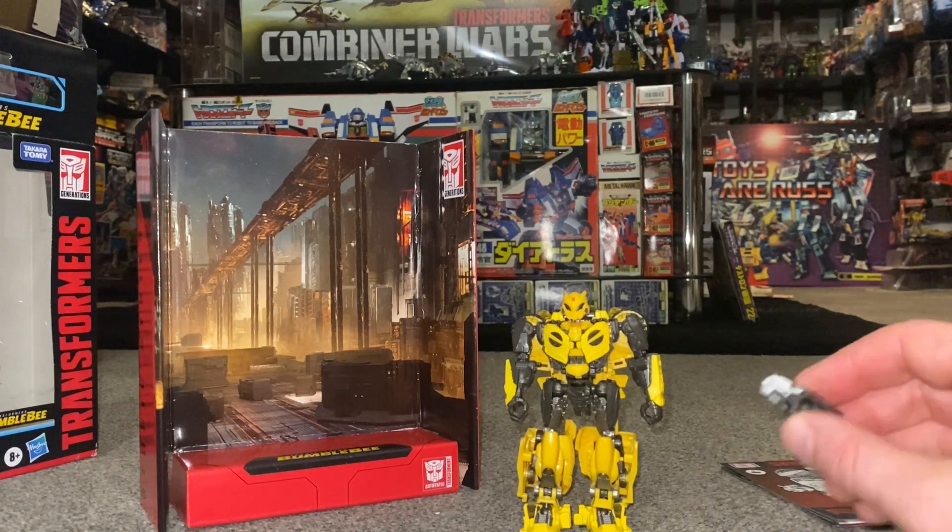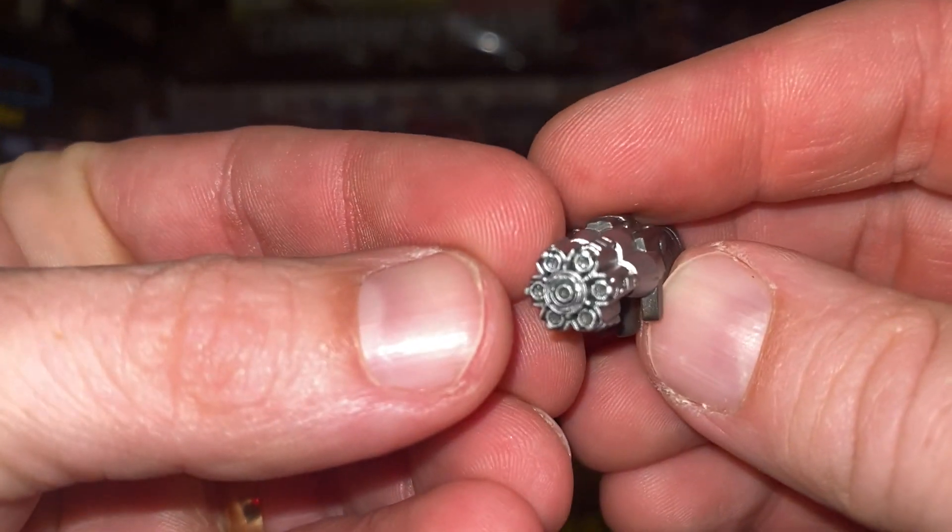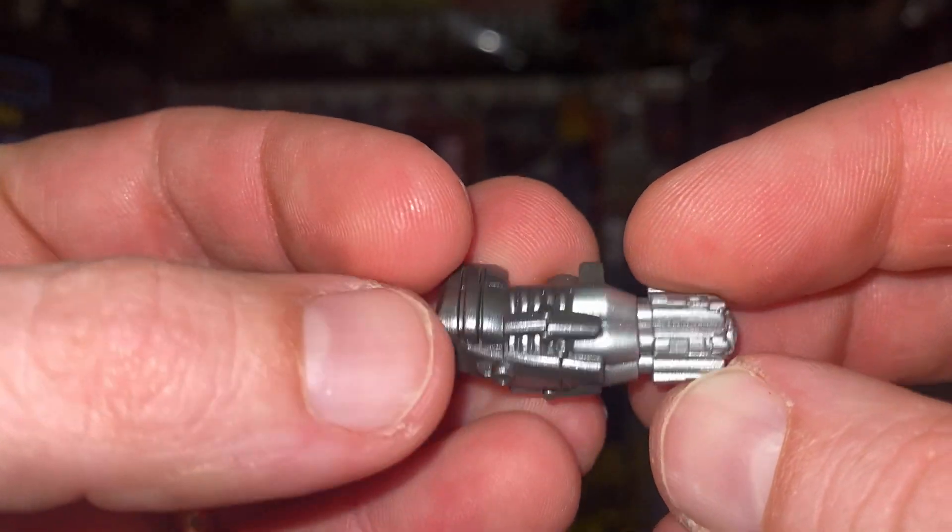Let's have a quick look at the blaster — there's a lovely bit of detail and a lovely bit of silver chrome on the front. Now let's have a look at him in his alternate mode.